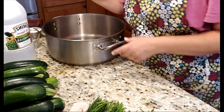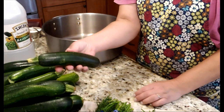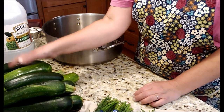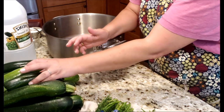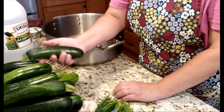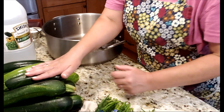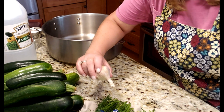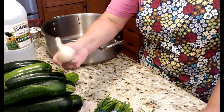For this recipe we're going to need zucchinis — look how beautiful they are, I've been picking them every day. The overgrown ones I'll give to my animals, but if you only have large overgrown ones, just remove the thick skin and seeds. We'll also need garlic — for each batch of four pounds of zucchini, you'll need a whole head of garlic.